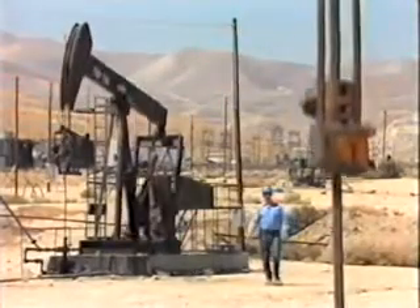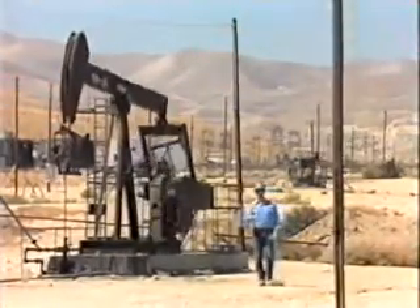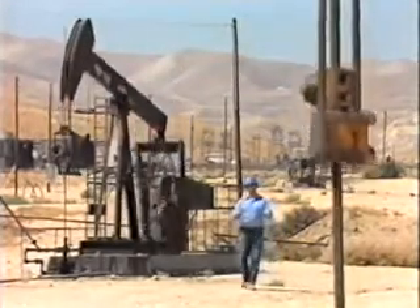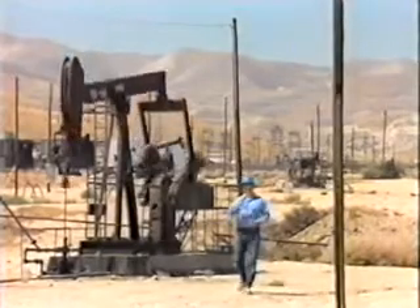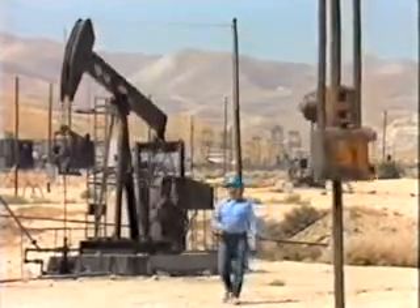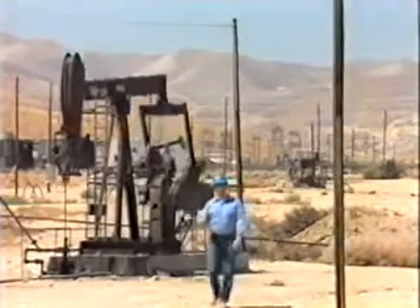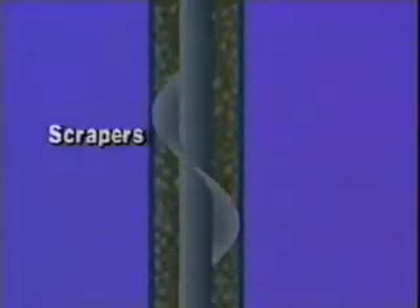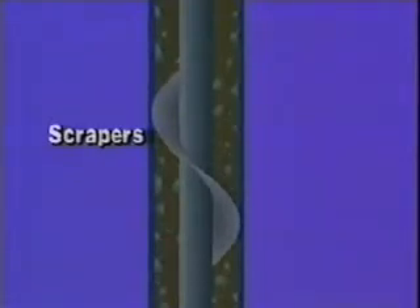Due to various operating conditions and the composition of well fluids of certain wells, paraffin deposits can form on the tubing walls. When these deposits interfere with the pumping operation, special attachments called paraffin scrapers are clamped to the rod string. The reciprocating up-and-down motion of the rod string continually scrapes the paraffin from the sides of the tubing, and as the scrapers remove the paraffin, it is carried to the surface with the well fluids.